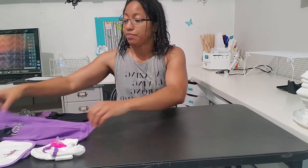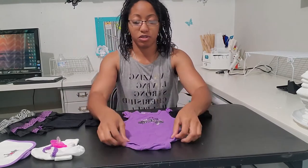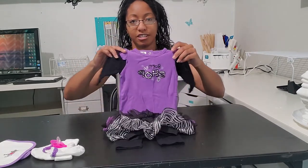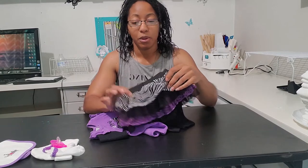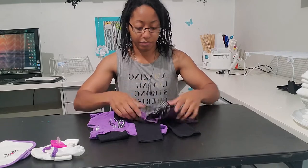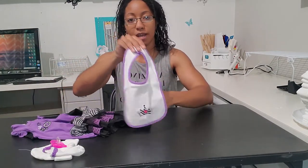Hi guys, today I'm going to show you how I make a sleeping baby diaper cake with a tutu. First you're going to need an outfit — a long sleeve outfit. You can use a full outfit with footies or something that will cover the arms and the legs. I have this cute outfit here. I'm making a separate tutu, so I'll be covering this up and tucking it in. I also have a bib with a matching zebra pattern.